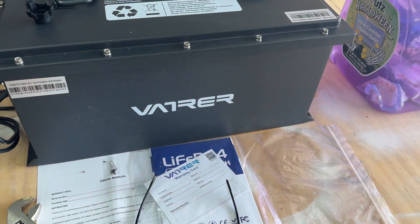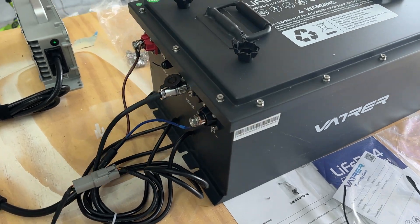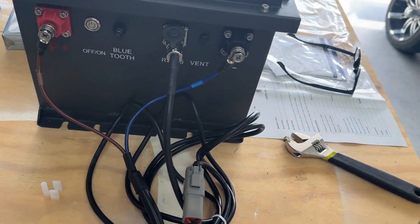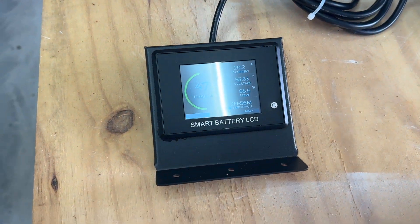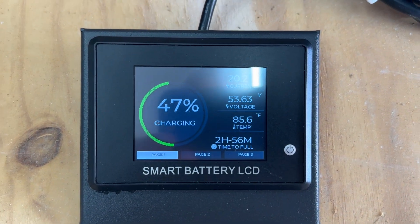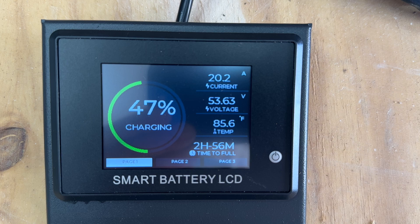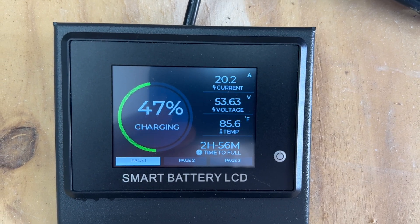I figured I'd spare you the unboxing. I took it out, set it up, and plugged it in. It came 45% recharged when I got it. So I set it on the table here. As you can see on the screen, it's 47% charged — almost 3 hours to get a full charge.